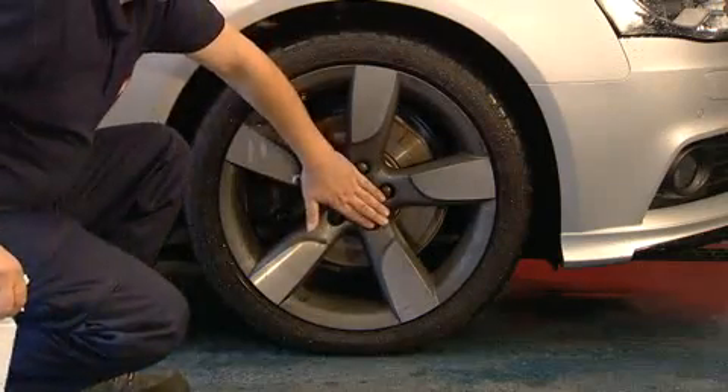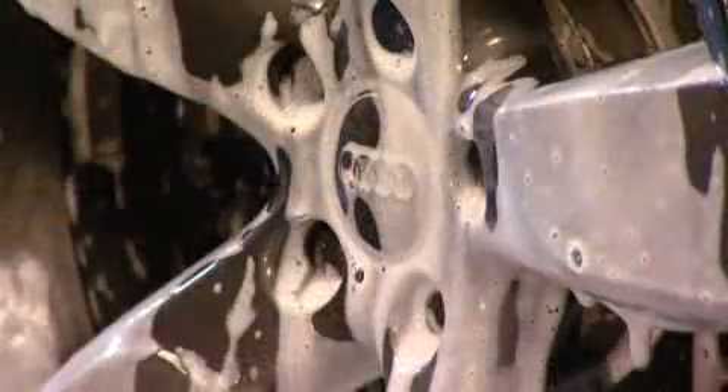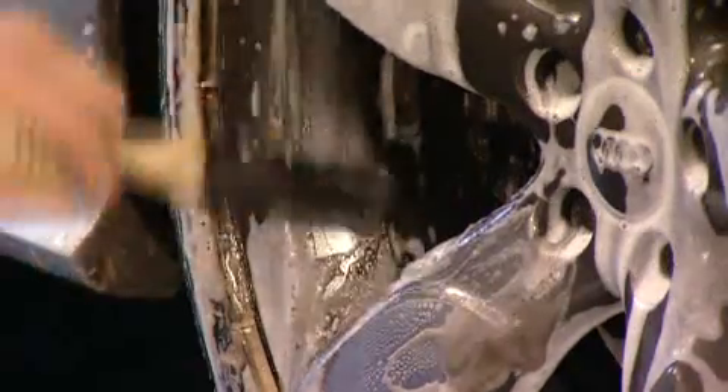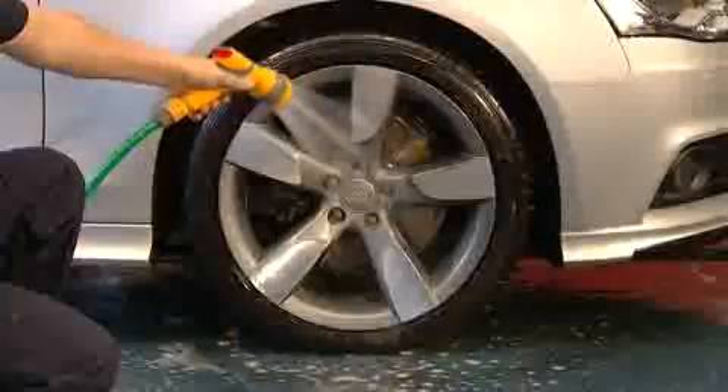First ensure wheels are cool before applying liberally. Clean one wheel at a time allowing one minute of contact time. For maximum effectiveness use a high-tech wheel brush to loosen brake dust deposits before rinsing thoroughly.